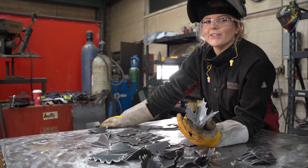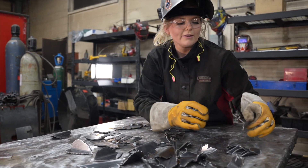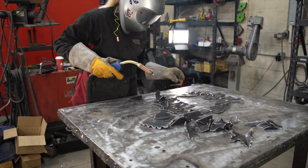We are going to use our creativity to weld the larger leaves to the piece. Then we will use the small loops as fillers. One by one we're going to weld each leaf to the piece.